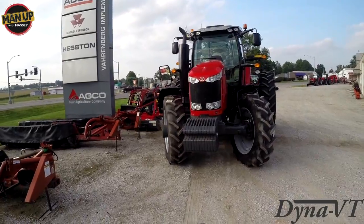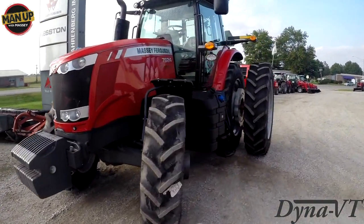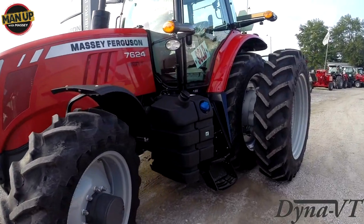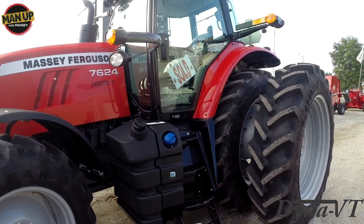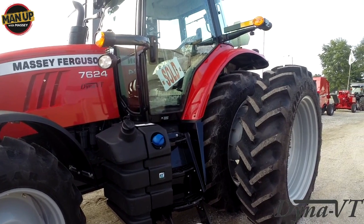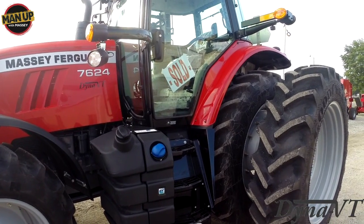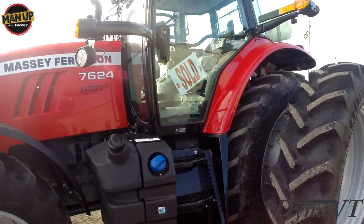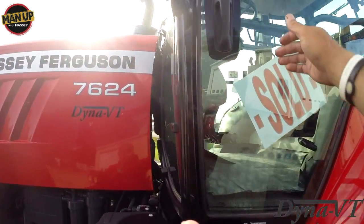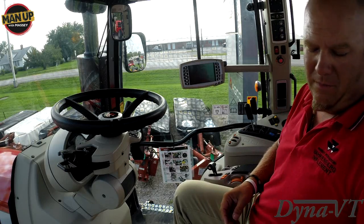The Massey Ferguson Dyna VT transmission in the 7600, 6600 series, 8600 series, and coming soon for 7700 and 8700 series Massey Fergusons — it is the world's most efficient transmission, but also the world's simplest to drive. We're going to show you all you have to know to drive this transmission. Jump up in the panoramic cab and let's get started. This is a Dyna VT transmission.